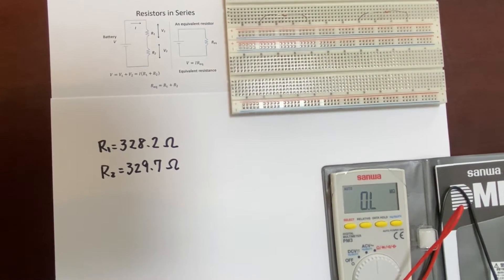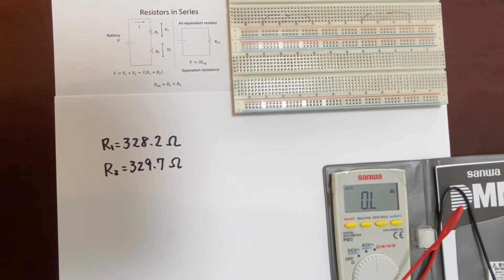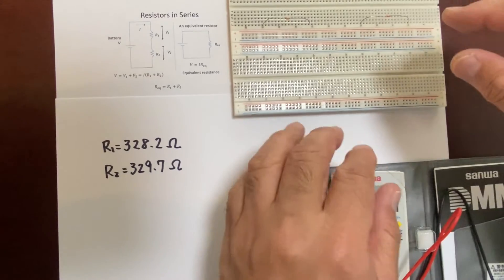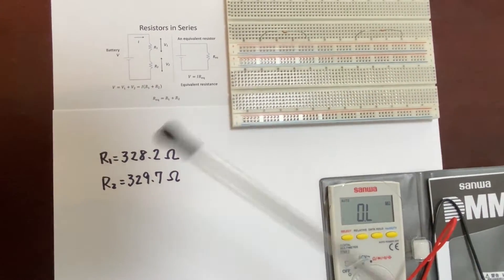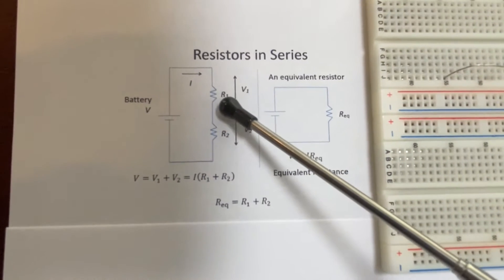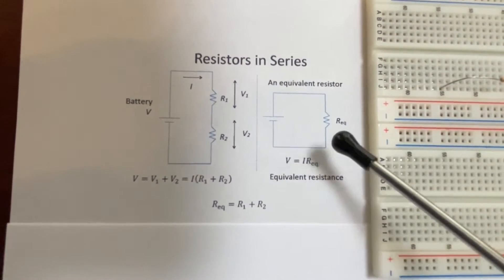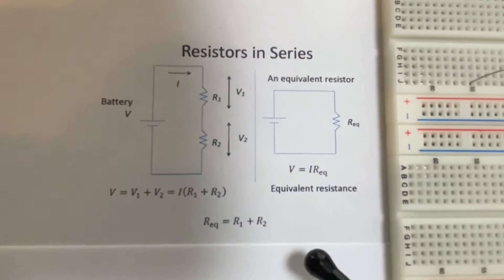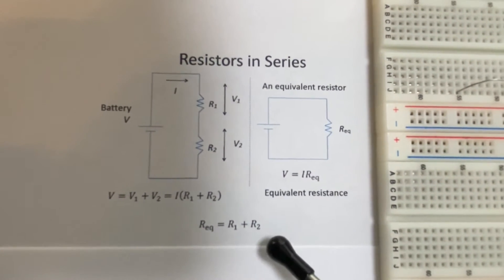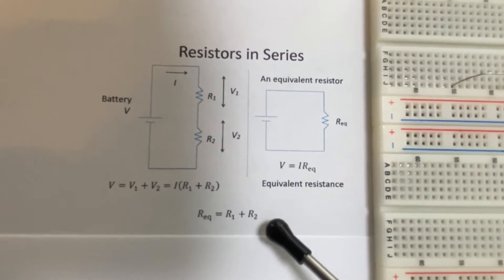We'd like to create series connections and parallel connections of registers. At first, we'd like to consider the series connections. So we connect the two registers in series. The equivalent resistance can be calculated by the sum of the two resistances, R1 and R2.